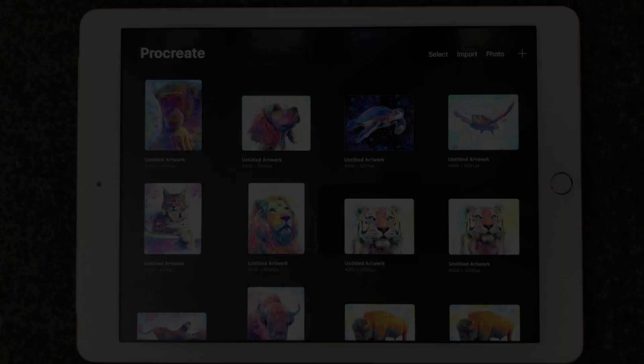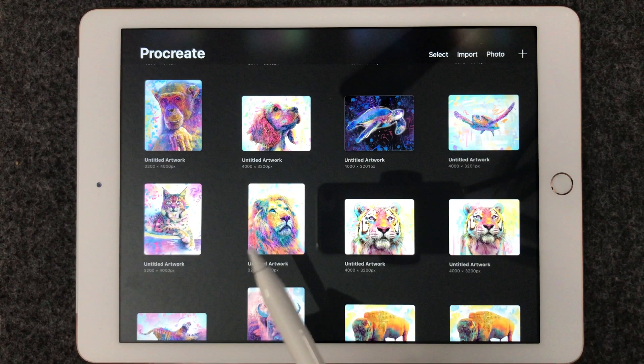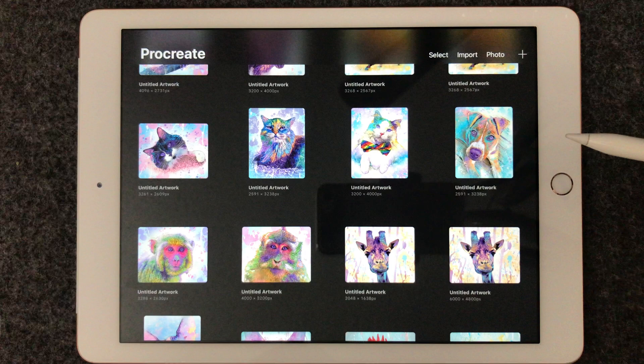You can see some of the artworks that I've created here. We'll go into one of them. What's awesome is you can create all these different steps in layers. So you can see here on my piece,